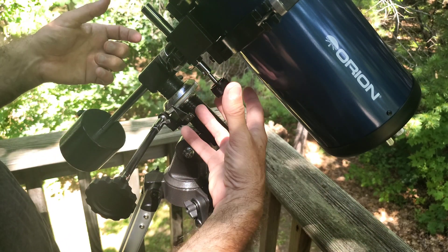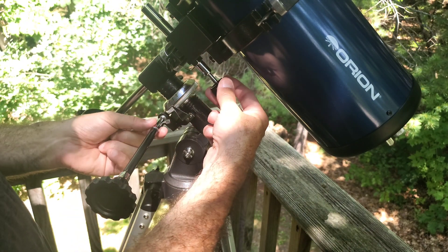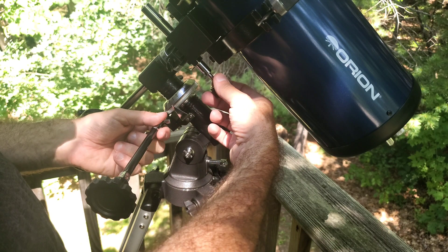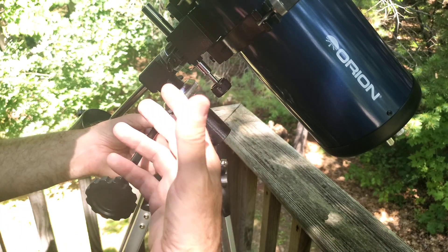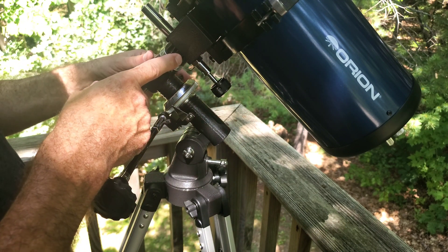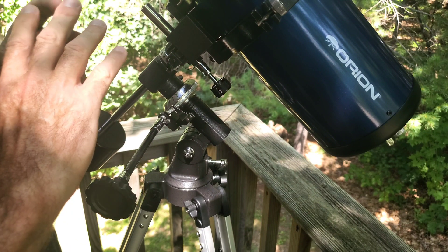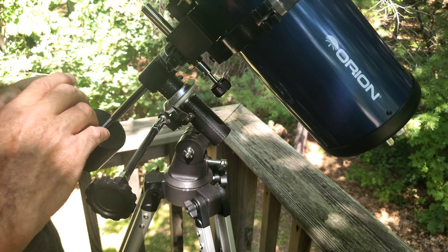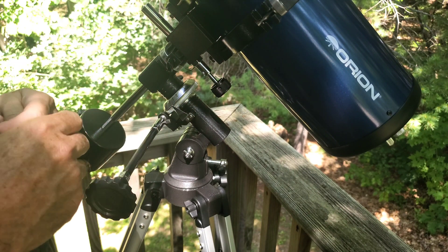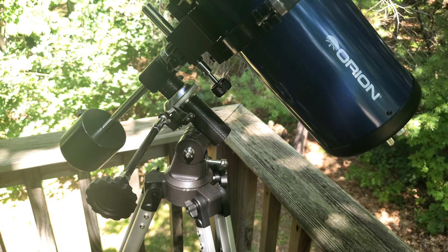When you replace both of these with the smaller knobs, everything comes in and you basically have to learn where they are in the dark — but that's not a big deal. You're already doing the same thing for your locks to find these minor adjustments. That minor inconvenience is well worth not having to keep tightening things down. That's my quick solution on that. Thank you, clear skies.